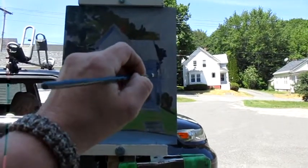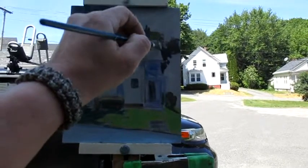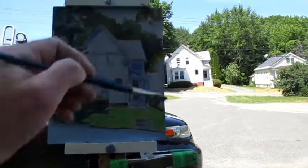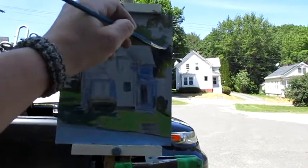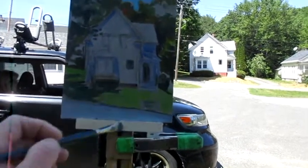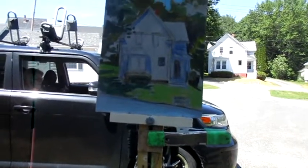In hindsight, if I do this over again, before I put in the shadows on the house I would have put in the sunlight on the house first. Because you'll see what happened a little later is the shadows appeared a little too dark. You don't want to make the shadows too dark — you want to have air in your shadows. It's amazing how light a shadow can go and still have a sense of bright sunlight.